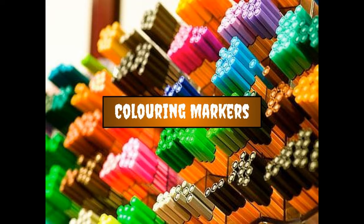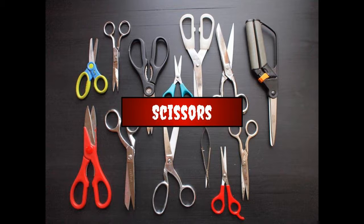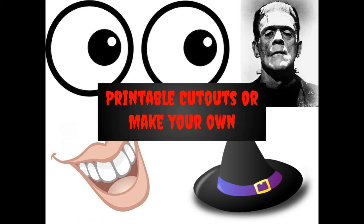For this Arts and Crafts you'll need coloring markers, construction paper, glue, scissors, yarn, and printable cutouts or make your own designs.